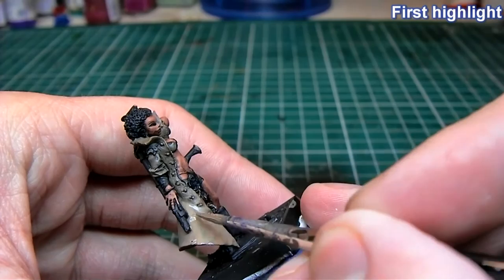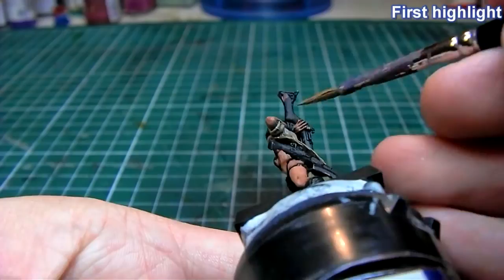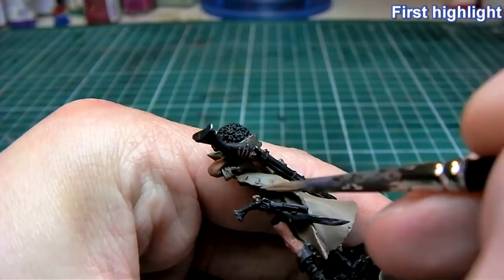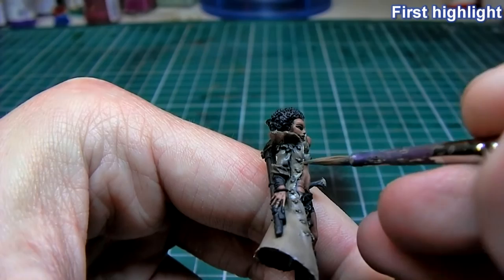It's very thin so it will take a lot of coats to show. You could do this with a thicker paint, but in order to get a really smooth transition between the highlights and the shadows I like to use a very wet paint. The more diluted your paint is with water, the more transparent it is, so all the underlying color will show through.